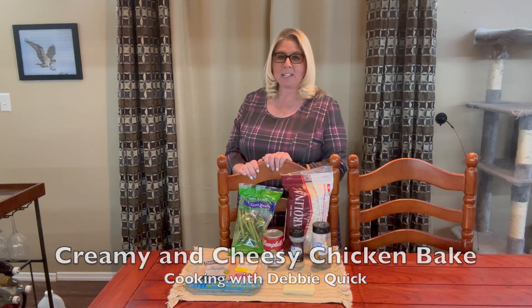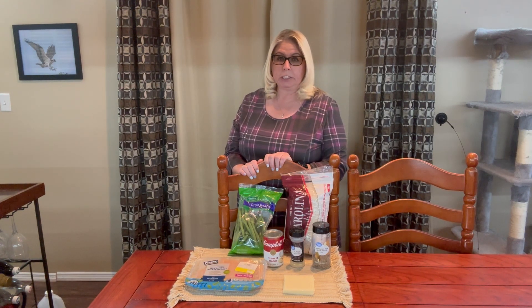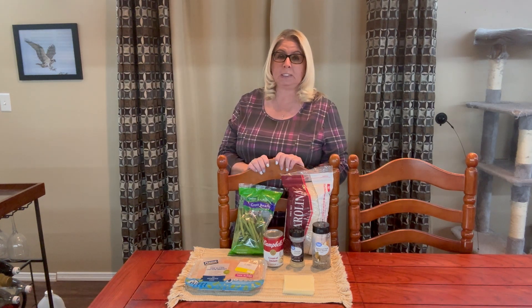Hello and welcome back to Cooking with Debbie Quick. Tonight I am making a creamy cheesy chicken bake for dinner and this is an extremely easy meal to make. It requires very few ingredients and it is one of those dishes that you only need one dish to make.